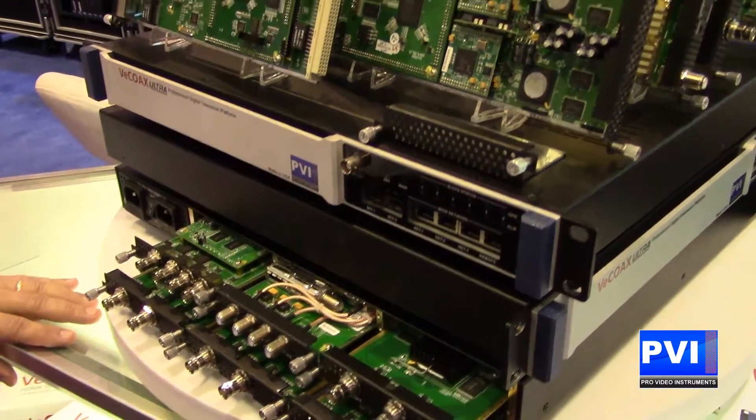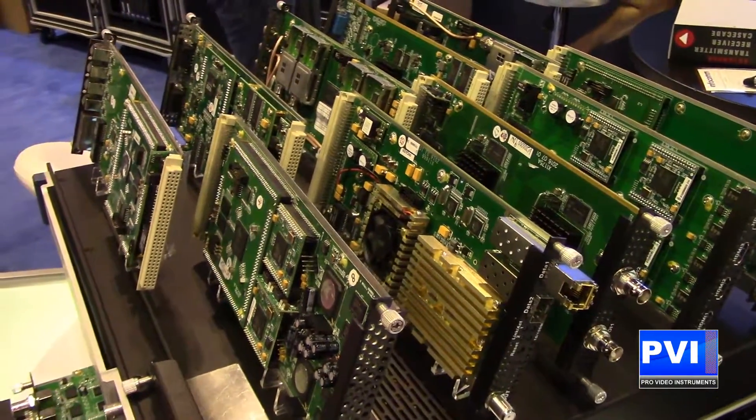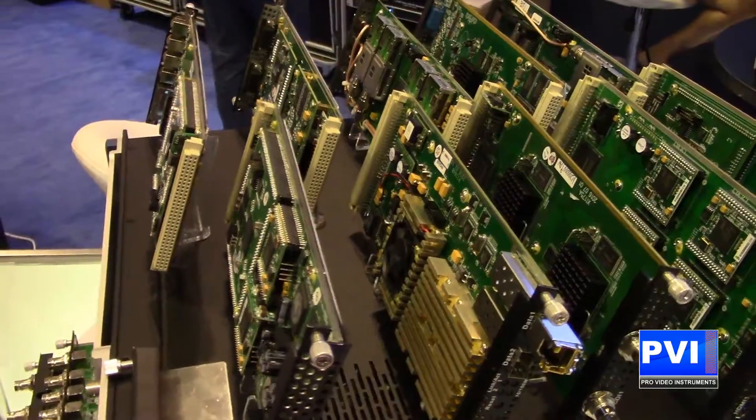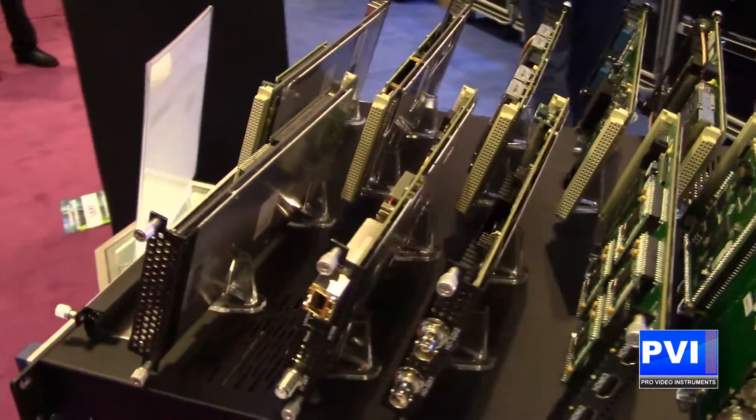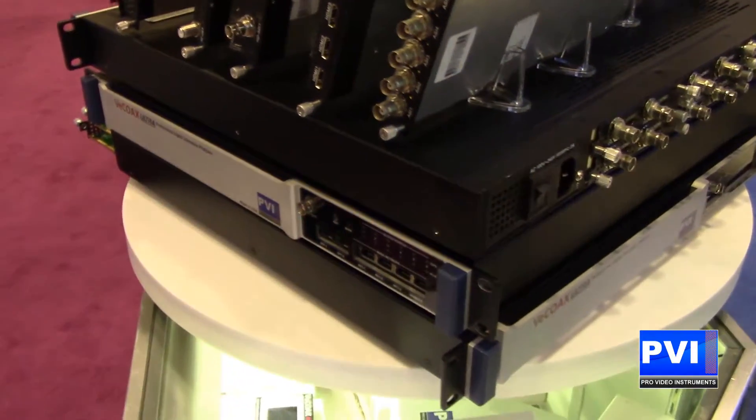All in one. You're going to be able to take and do any type of capability you want. You're going to have ultra power, ultra expandability, and ultra possibilities. With each of the six expandable slots you're going to be able to put in whatever type of cards you might need.